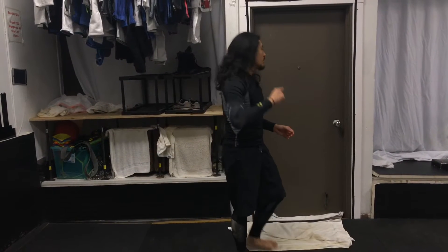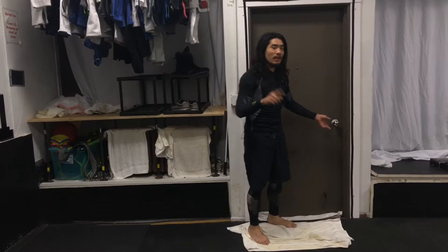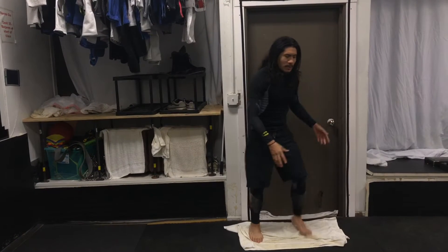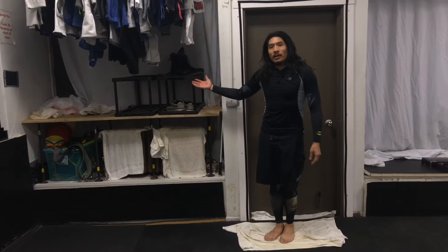Hi, my name is John. When you come into the Chicago School of Grappling for the first time, we're going to ask you to please take off your shoes on the outside so we don't dirty the mat. You can step on these towels, take off your shoes, and put them right here in our shoe rack.